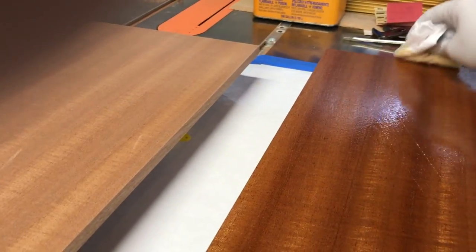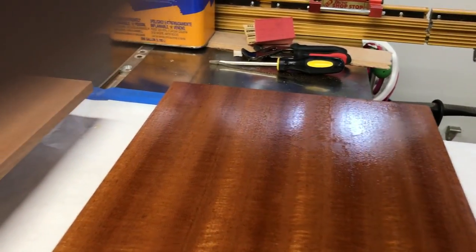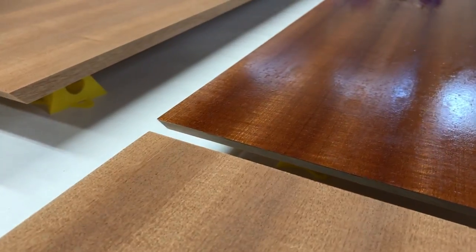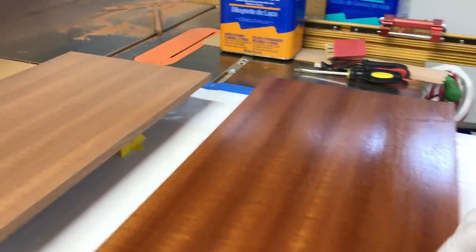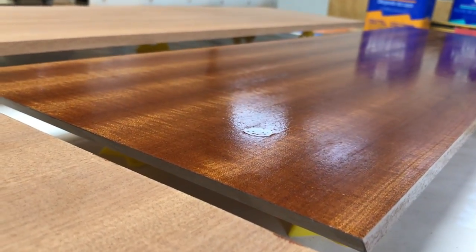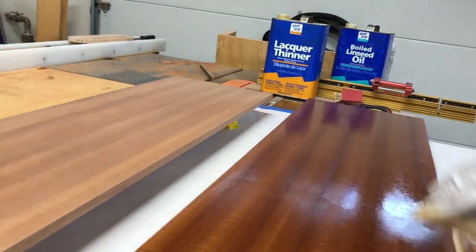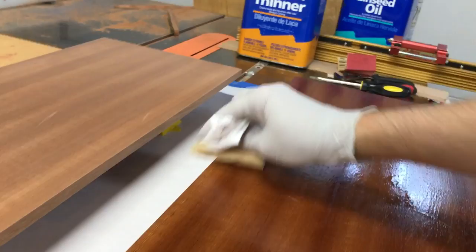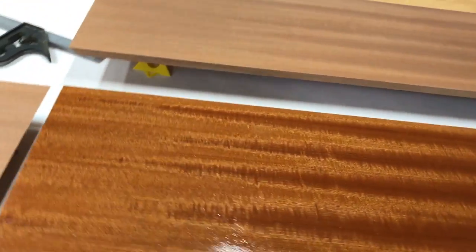This has to sit for an hour or more once you've applied it. So if you've actually run out of finish because it's all soaking in, you have plenty of time to make more and keep applying. The fumes for this are pretty strong, so I'm going to open the garage so I don't suffocate myself.